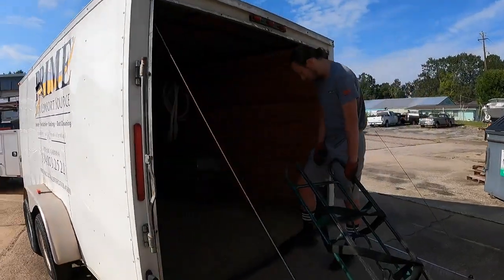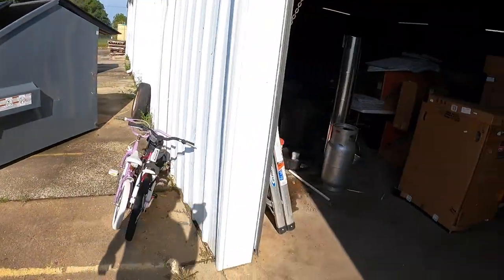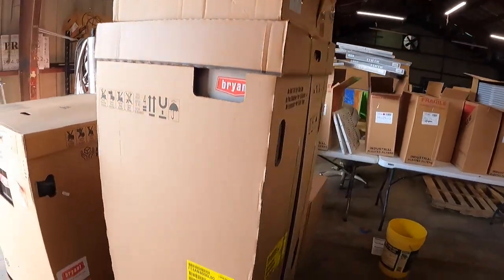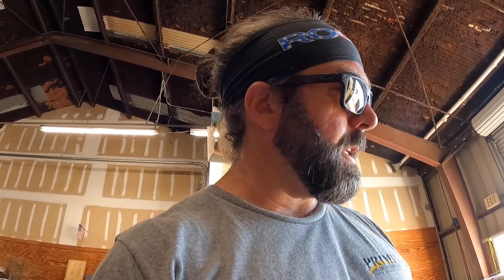We've got a system replacement we're doing, so we're loading up and unloading some stuff off the trailer from earlier this week. We're loading up a 5-ton Bryant Evolution 5-stage 18 SEER — I think the 5-ton is like 17 and a half, but it's their 18 SEER technology — to go out and do a replacement. We're going to finish loading this up and then I'm going to do a video on replacing the condenser, and a separate video on how you check the charge on these Bryant Evolution style systems. I think Carrier calls it Infinity, and all the other 18 SEER and above brands use an ion thermostat.